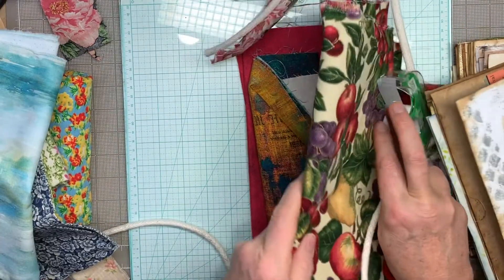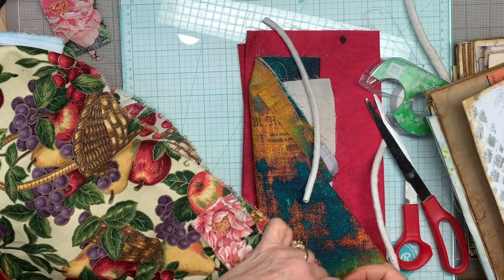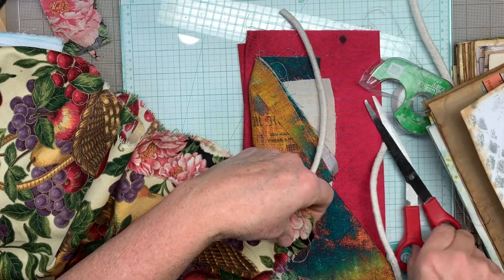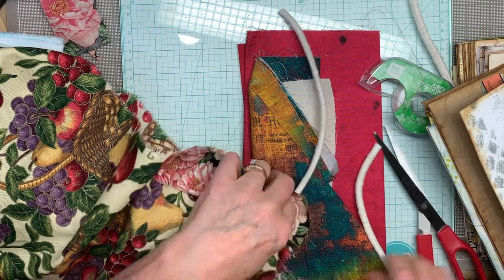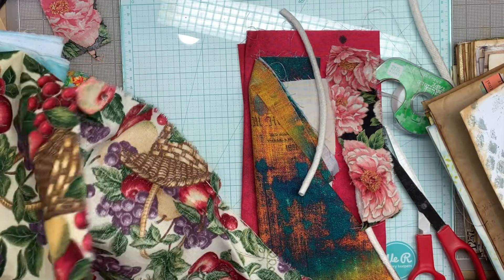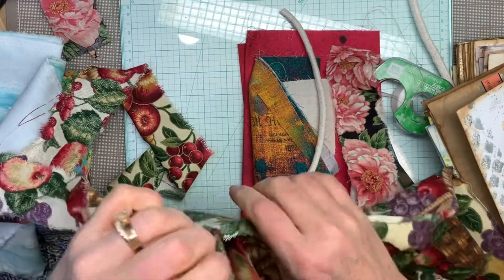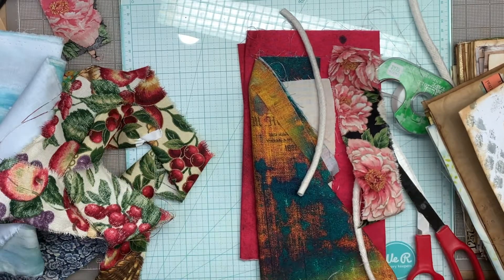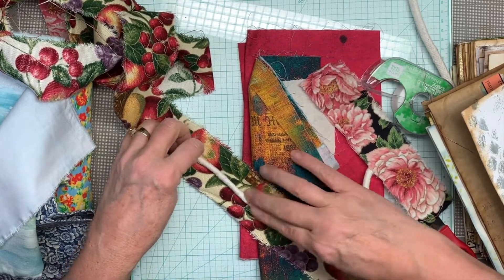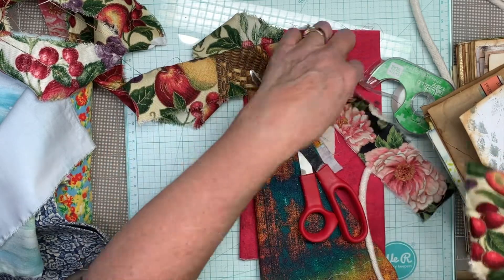This one is more of a canvassy fabric, so it's probably going to ravel a lot more. But it's got some nice frayed edges. I guess this will tear — it looks like she tore it. Well, that's a little bit wider than I wanted, but I guess that's okay. Okay, so there are two.